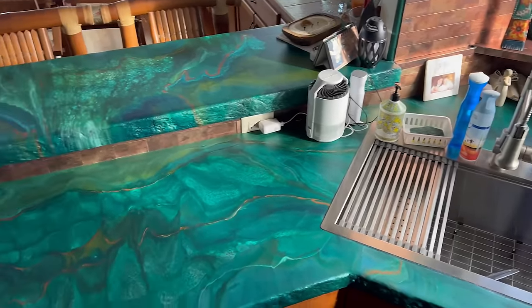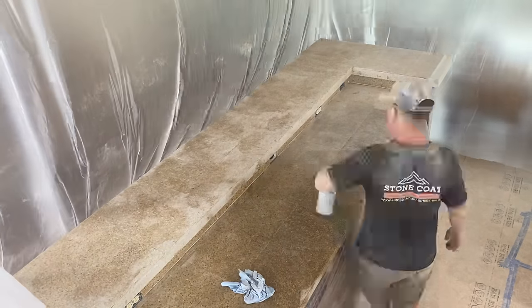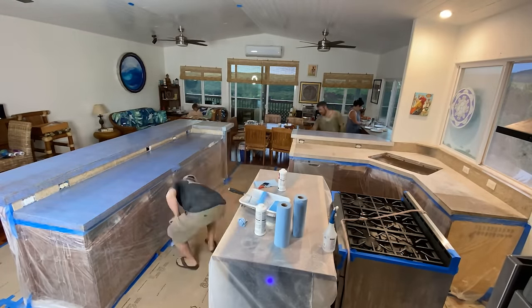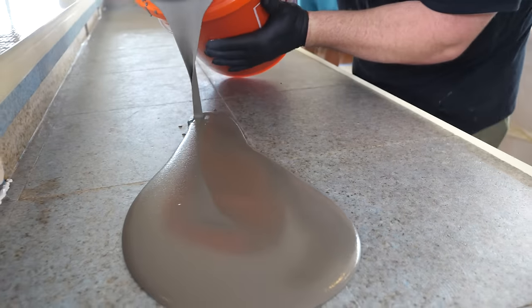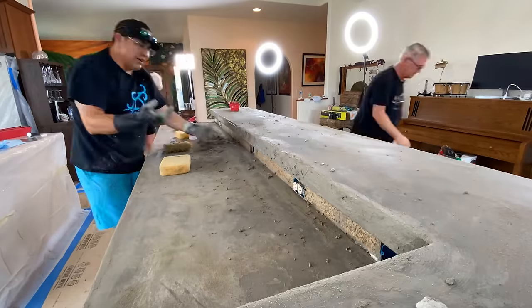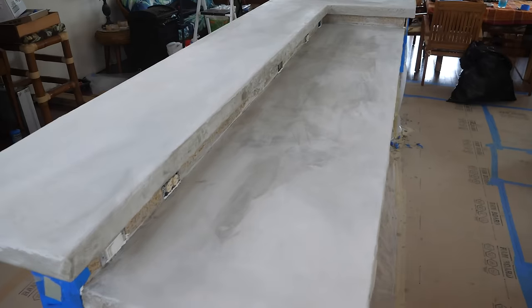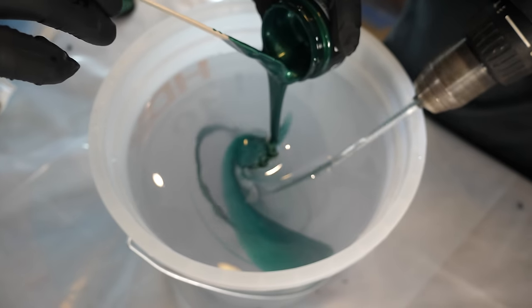We're knee deep into this renovation and have been prepping this kitchen for a couple of days. To catch up, check out part one of this tile kitchen remodel where I cover every little detail — how to prep tile or any slick surface for epoxy. I even share how we overcame an unforeseen issue and ended up setting ourselves up for success.